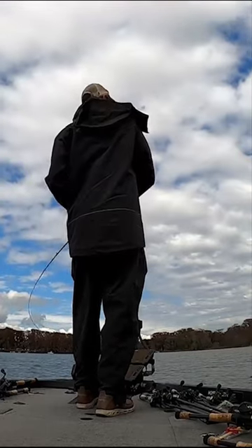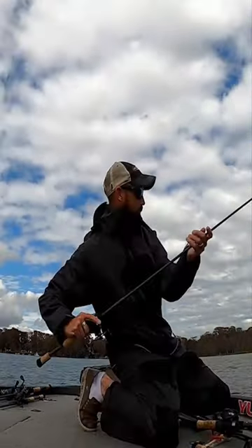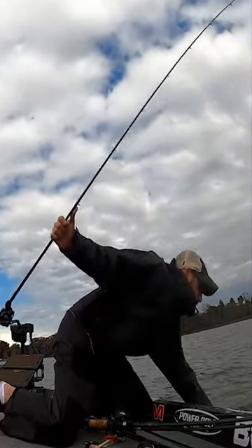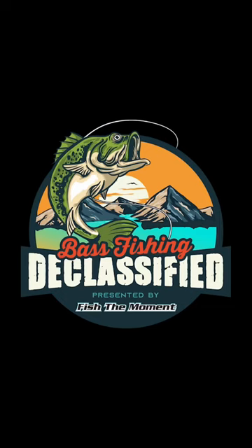Anything above a five or bigger is too big. In my opinion, anything in the one category is just too light — it's too flimsy, too whippy, it doesn't work well. You don't have the pop you need to make that jerk bait work right. So you're looking at getting yourself a rod that's in between a two and a four.